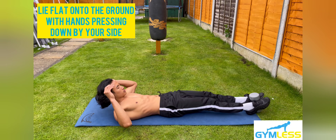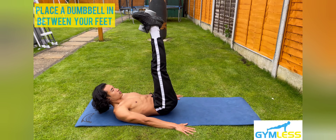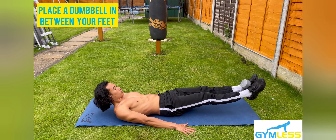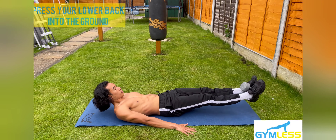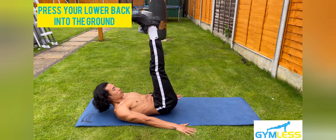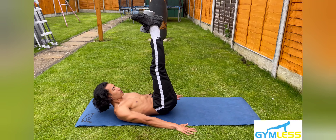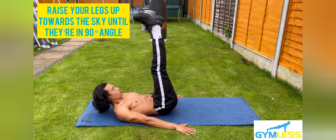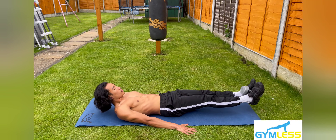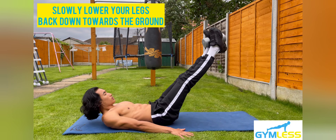This variation is called the weighted leg raises. Step one: lie flat onto the ground with your hands by your side pressing down onto the floor, keeping your feet together. Step two: put the dumbbell in between your feet, squeezing them and keeping it in a secured place. Step three: press your lower back onto the floor by engaging your core and squeezing your glutes to push your hips forward. Step four: raise your legs up towards the sky with your toes pointed until they're at a 90-degree angle with your torso.